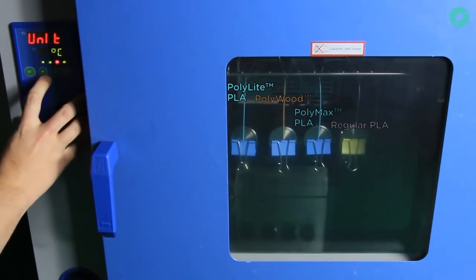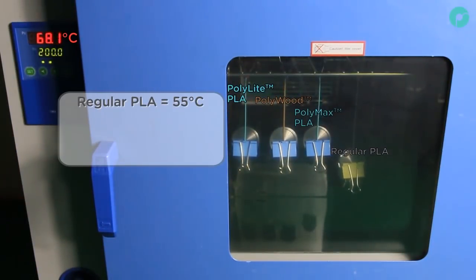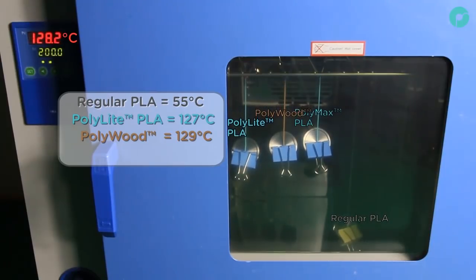We set the temperature to 200 degrees centigrade and allow the temperature to increase. Almost instantly, the regular PLA starts to soften and stretch as the oven heats up past 55 degrees. The Polymaker PLA filaments show no change until we reach 127 degrees, when the PolyLite and PolyWood filaments rapidly soften.